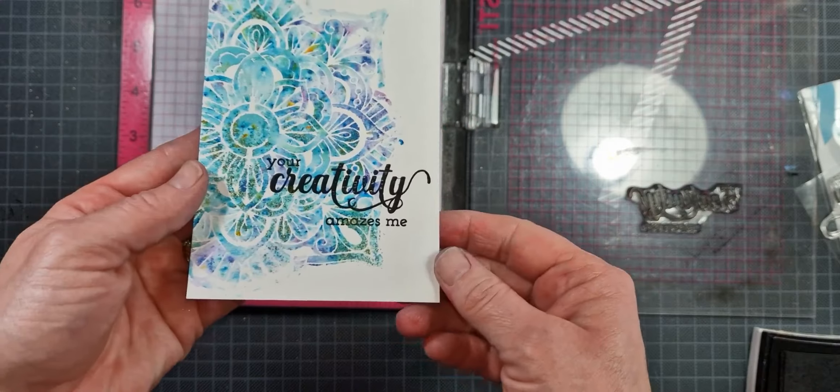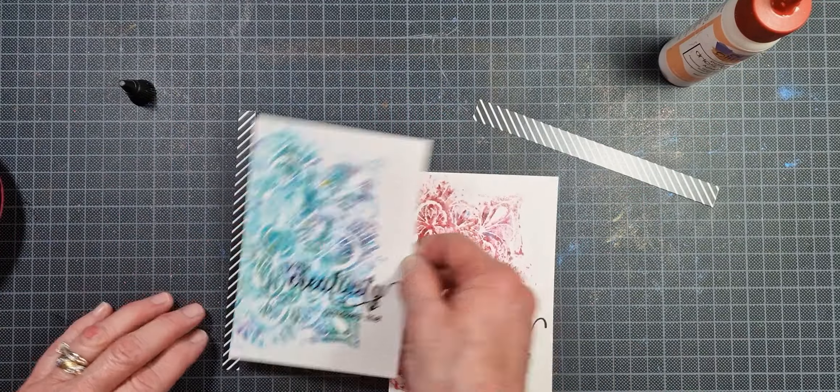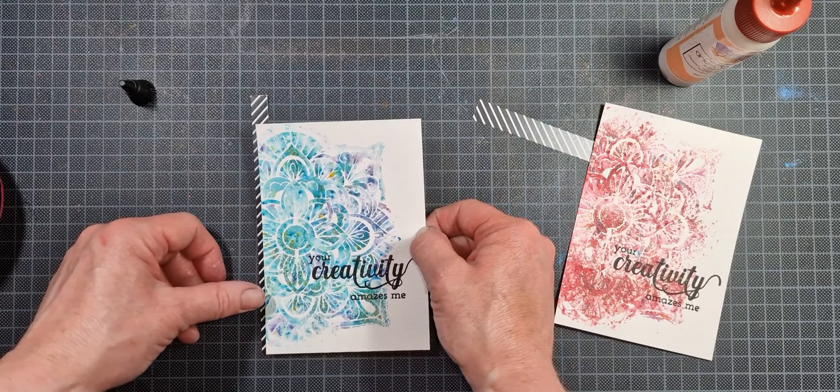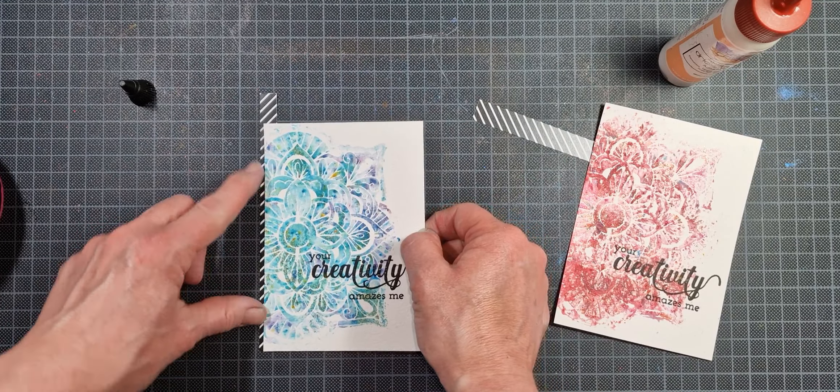Since I already had my sentiment positioned in the stamp positioner I didn't want to take it out, so I used the same sentiment for both cards — I just repeated the same process on the pink stencil piece. Now I'm adding the diagonal pattern stripe strips to the left side of my cardstock, peeking out about a quarter of an inch on that side.